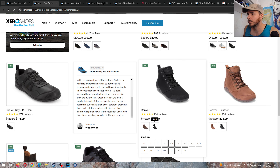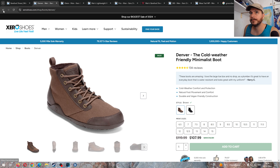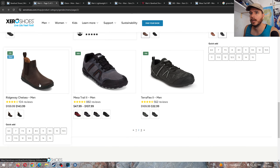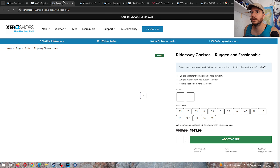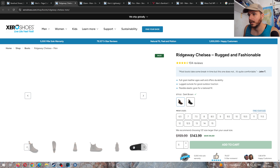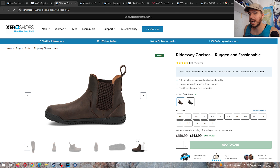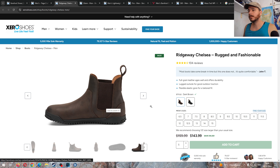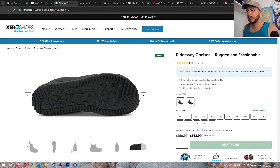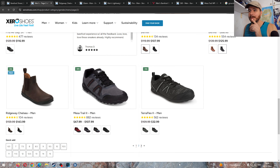You have the Denver in what looks like suede or fabric — great looking casual boot. And then the leather version. You have the Ridgeway Chelsea — I absolutely love a Chelsea boot. So convenient for putting on and off. This appears to be real leather with the Ridgeway tread pattern. Absolutely a great option — this is a new shoe. I would get them no questions asked in black as well, but it's only 10% so it's not the point of the video.